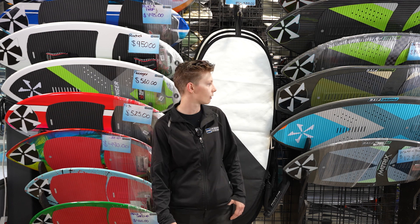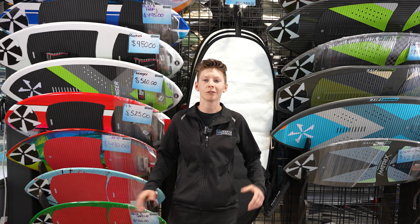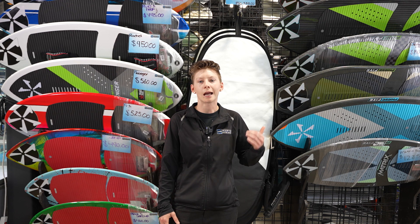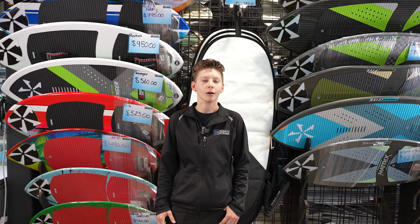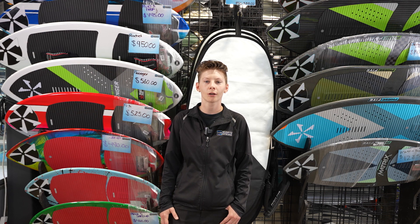On the other side of me here you have the premium skim boards. The biggest difference is the carbon fiber build — these are a lot more agile, faster, and meant for more advanced riders. Come check it out at Martin Motorsports.